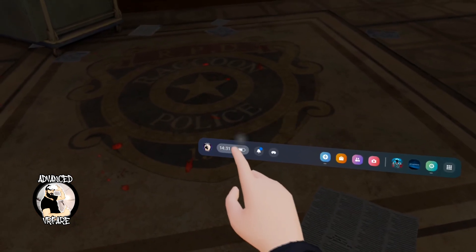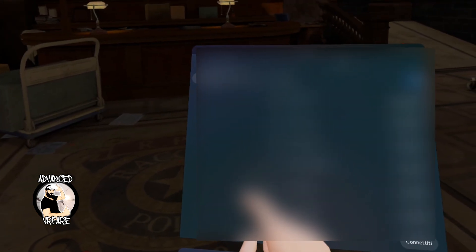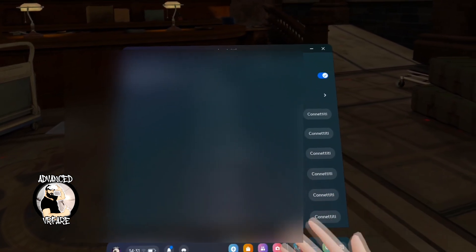With that said, how do you connect Quest 3 to Wi-Fi? Turn on the headset, put it on, go into your home menu and press the quick action button. Tap the Wi-Fi button, search for your home network, touch it to connect, enter the password if asked, and you're in.